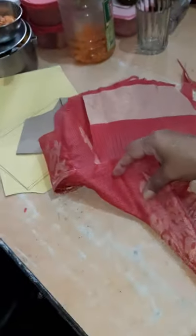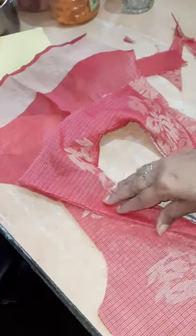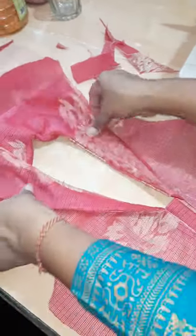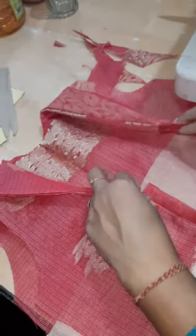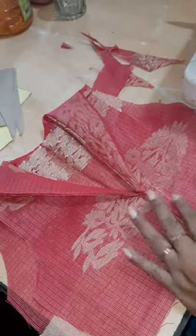This is the finished collar — you can see. I'll have to iron it and then I'll show you the picture. Is it clear, everyone? This is the sailor collar.